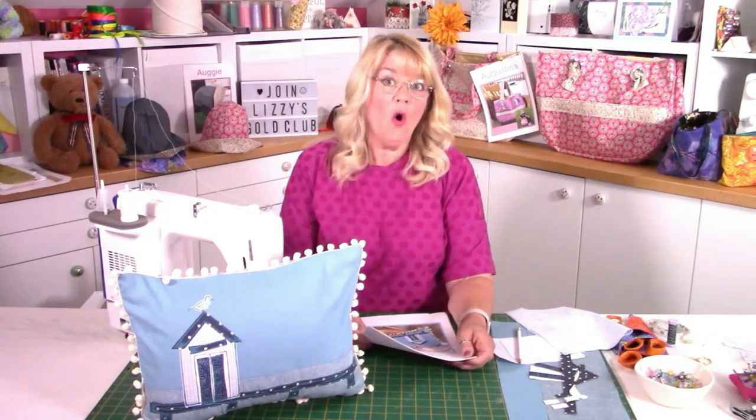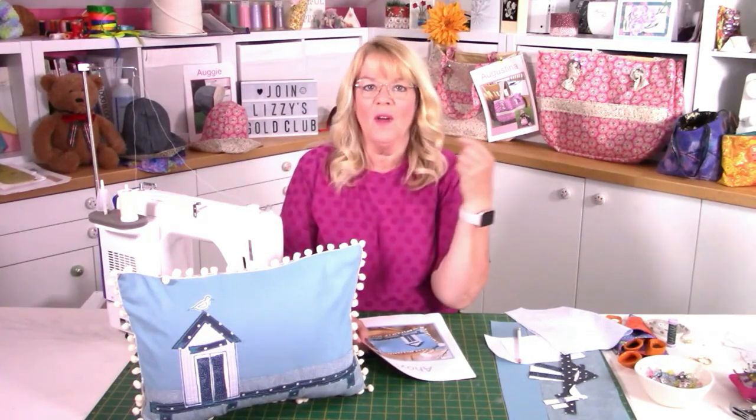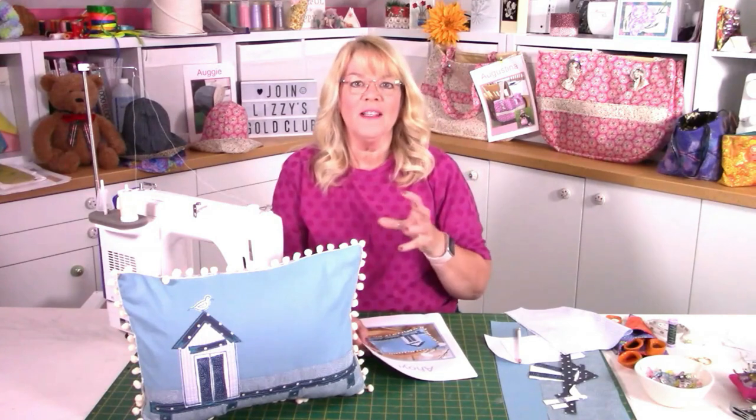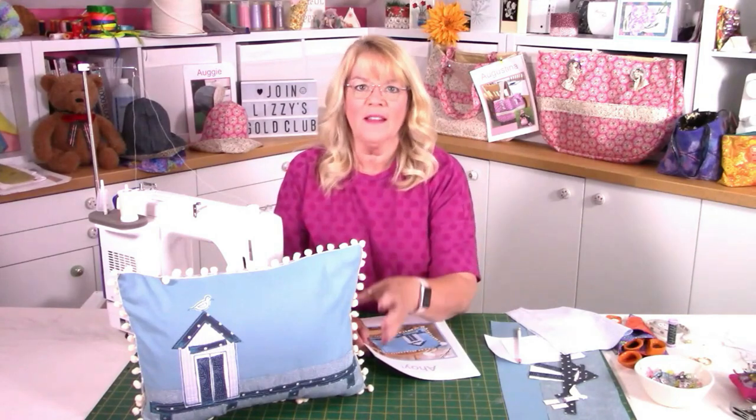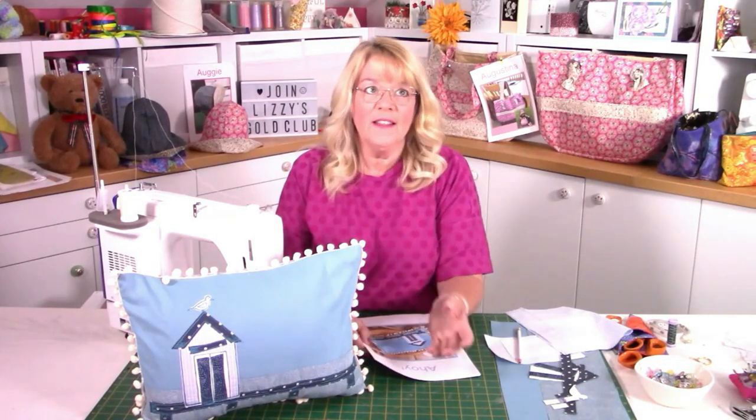Hello there, Lizzie here, and today I'm going to show you how to make Ahoy, which is this wonderful cushion here. It's pretty much a seaside theme, and this particular month — August — all the patterns are to do with holidays, sunshine, and having general fun. When I got to naming the cushion, all I could think of was Ahoy, so that's what it's become.